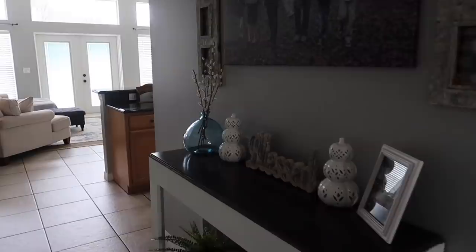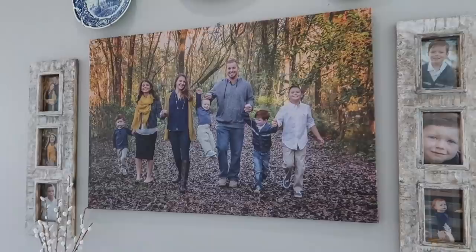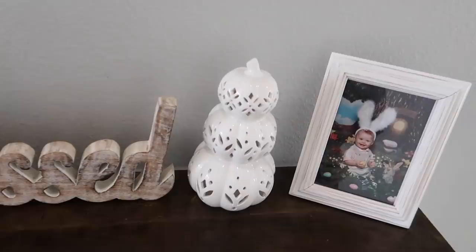If you guys remember, I had the wreath in the window — I took that down and put our fall family photo from two years ago there. That was in the kids' playroom but I thought it looked really nice for fall. When fall is over I'm going to put a mirror there and keep the window down. I'm trying to do less things in the house.